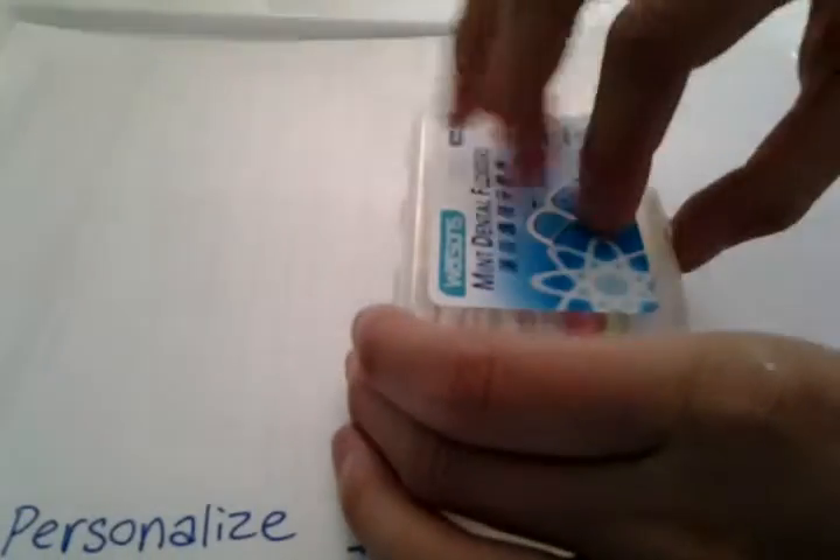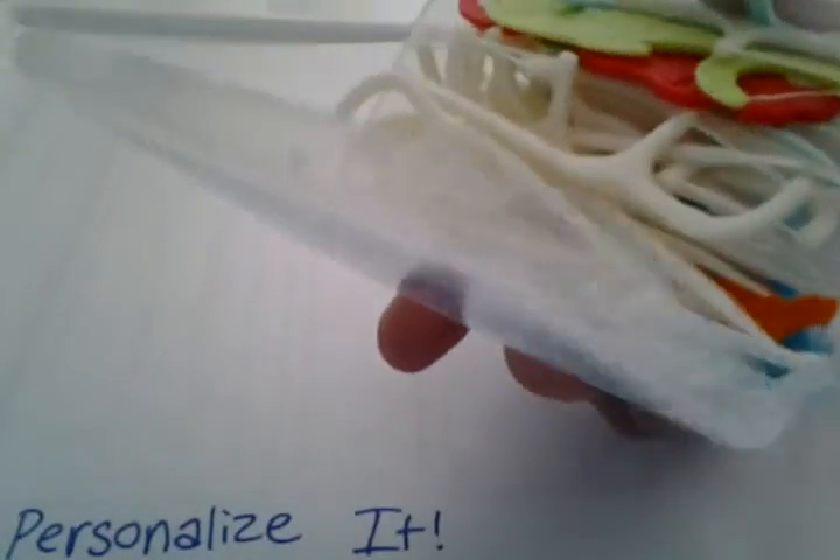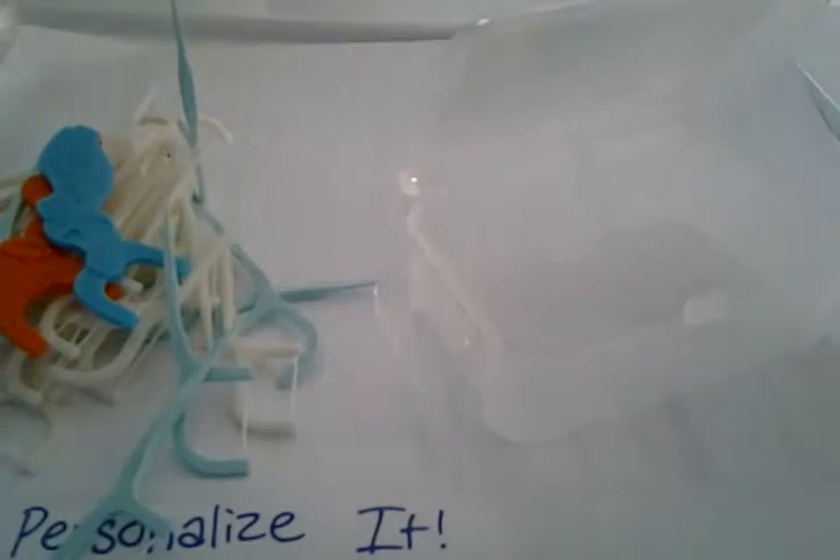On a clean or clear surface, take your container or bottle and empty out the things inside. I recommend putting the contents aside somewhere so they don't get in your workspace, unless you have a big workspace.